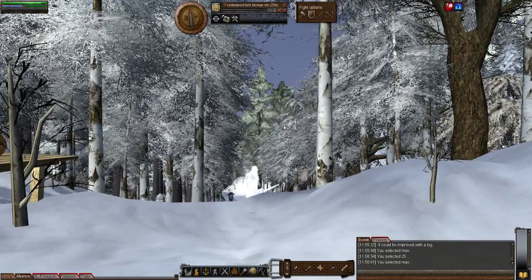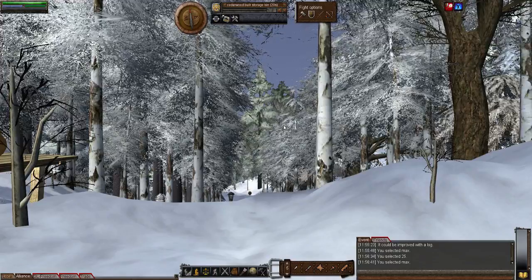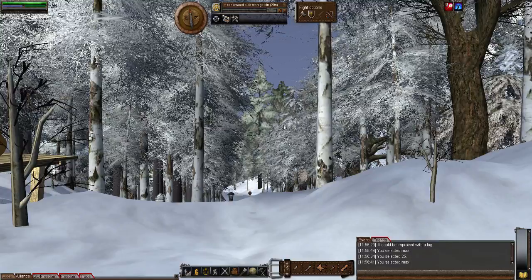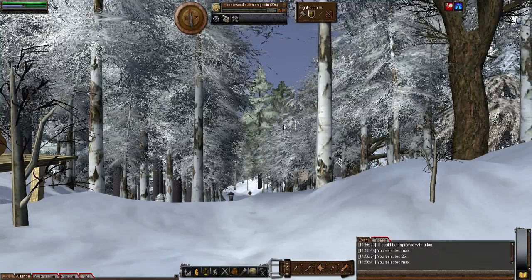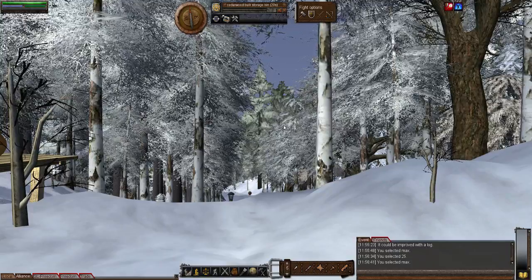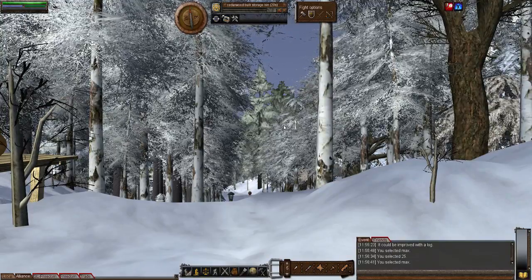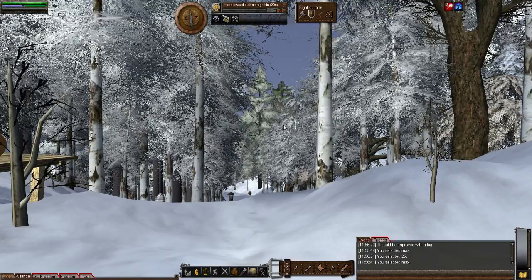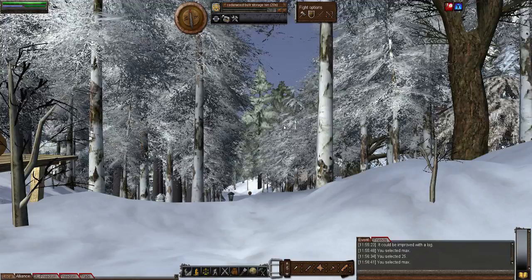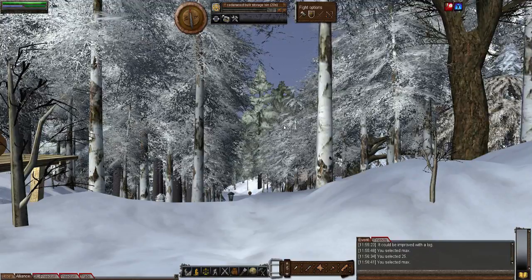The huge tub can be planted, taken, and loaded into a wagon or a larger item. You can't pick the huge tub up while it's empty — sorry, I was thinking of something else. You need a wagon to load it into or something larger.